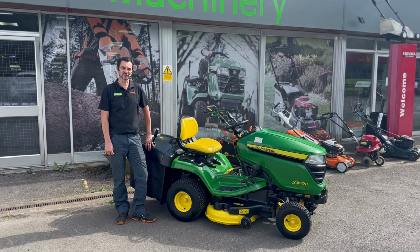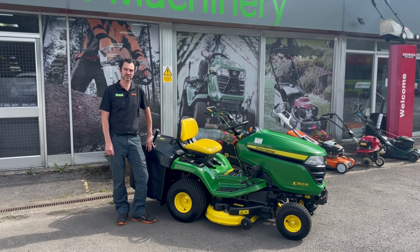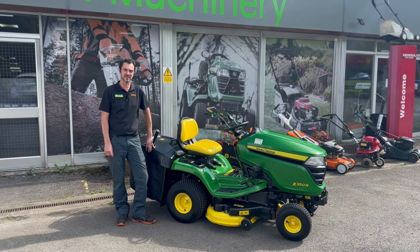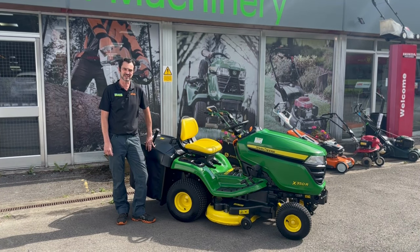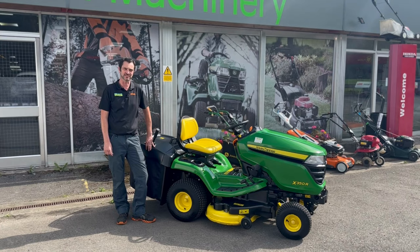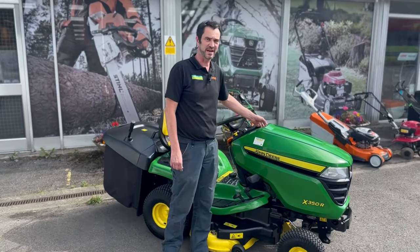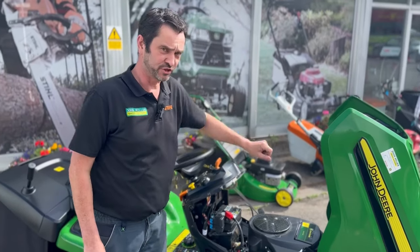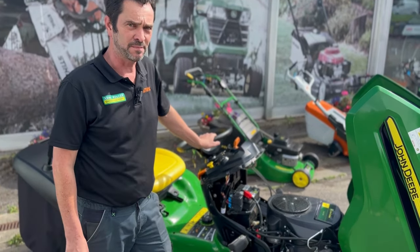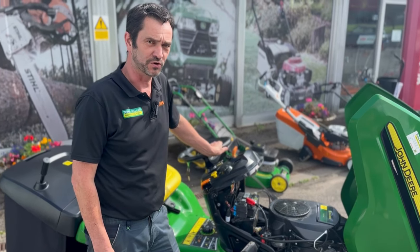Hi, I'm Steve at John Miller Guard Machinery, and today we're going to have a quick look at the John Deere X350R. This is the largest direct collect machine in the John Deere domestic range, with a 107 centimeter (42 inch) cutter deck. All of the 300 series have Kawasaki V-twin engines producing 19 horsepower, so plenty of power and great fuel economy.